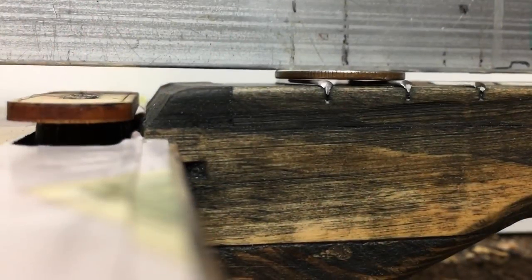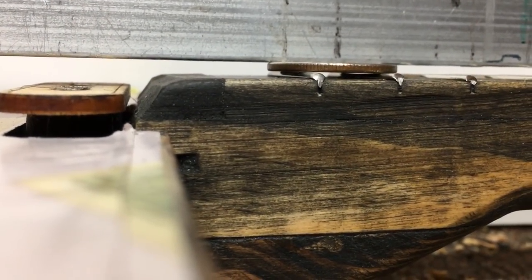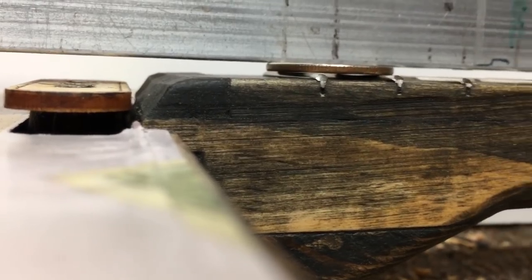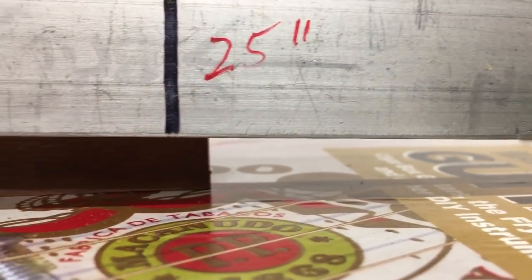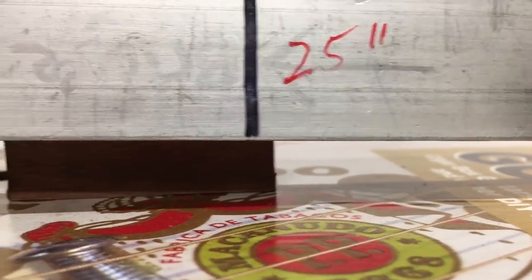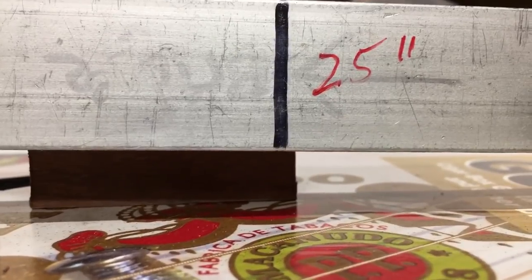Here's an up-close view. I'm setting one end on the quarter, and the other end is sitting on the nut and the zero fret. Then all I do is measure where to cut that saddle piece.